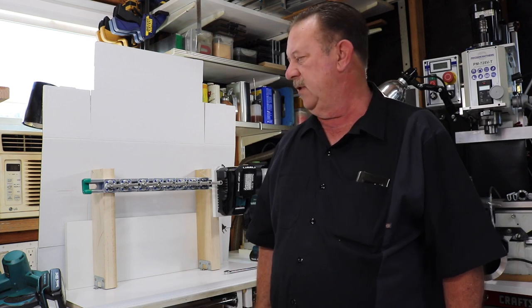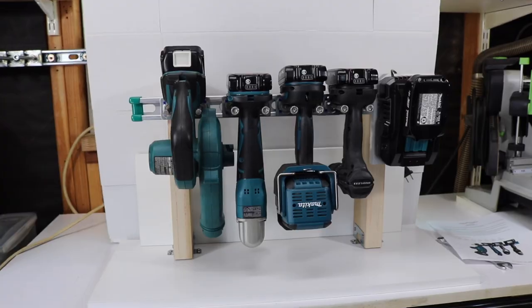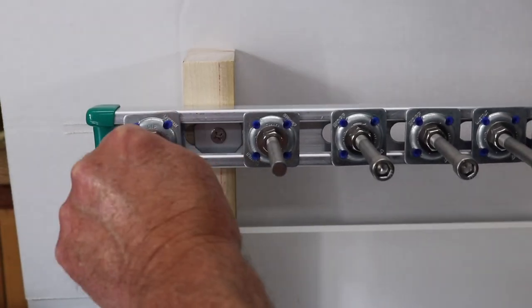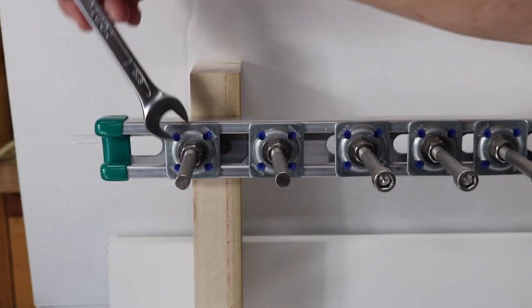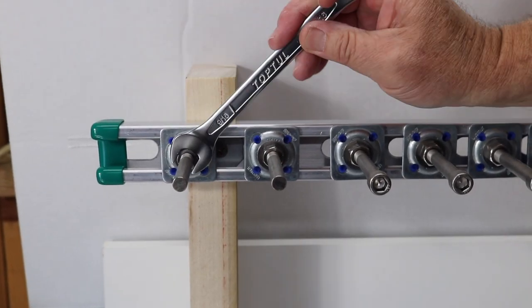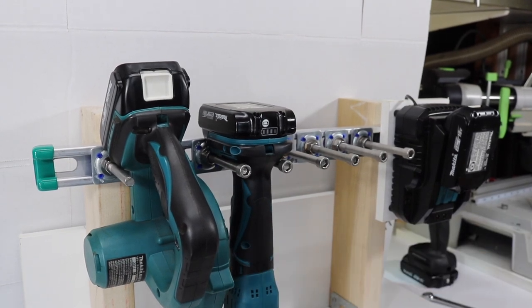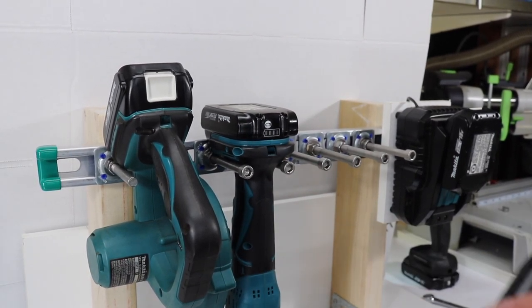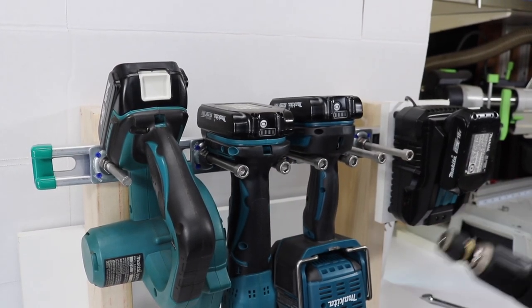So what I came up with was a solution called the ReadyRack. The ReadyRack uses tool posts that are fully adjustable. You can adjust the position on the rack wherever you want, and you can adjust the width to accommodate the tool profile that you have. It's very easy to install and adjust the tool positions and the width of the tool profile on the ReadyRack.